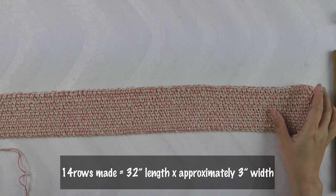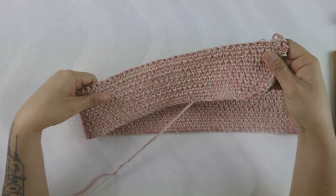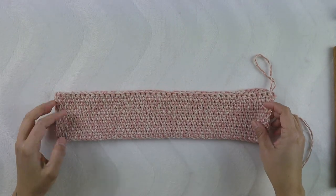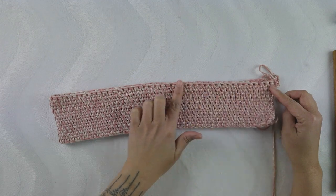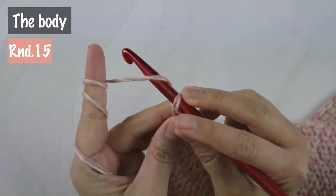Here I have made 14 rows and it now measures 32 inches in length and approximately three inches width. If you want your band to get wider, you can just continue more rows. But for me, three inches is perfect. Before changing the hook it was 31 inches, and after changing the hook the last row measures 32 inches. If you want more length, just increase by adding two stitches in one stitch — this way you will gain more length.